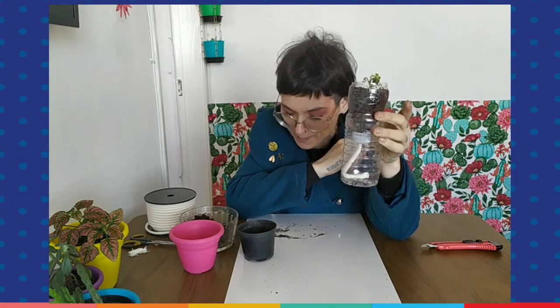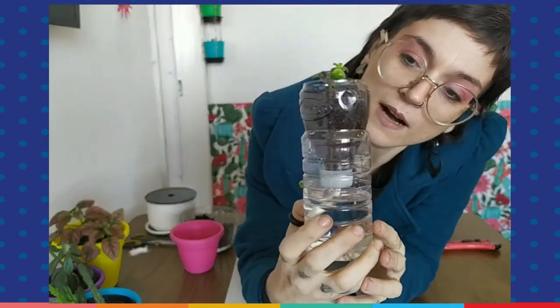Here we have our self-watering vase made out of a pet bottle! It's a very nice way of keeping your plants alive if you are a little lazy sometimes and don't really remember to water your plants every time they need to. You just need to pay attention here. I hope you enjoy it — and that's it, see ya!